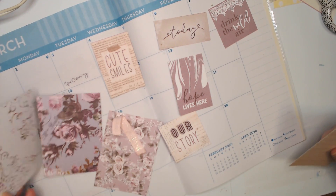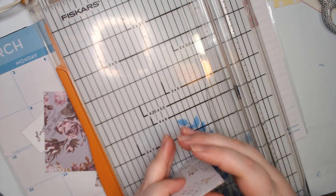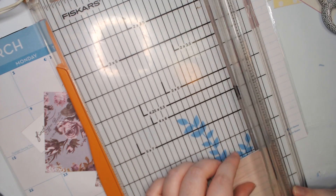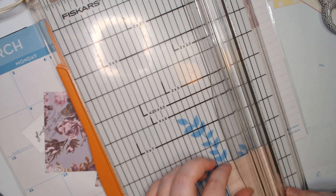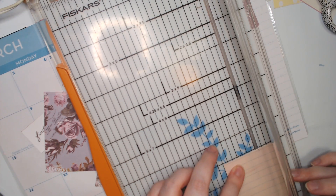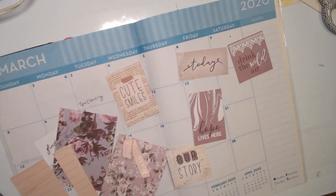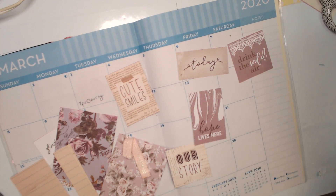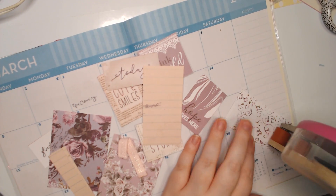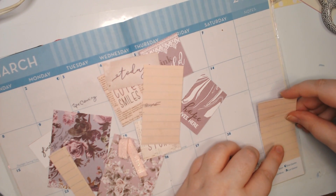Let's cut the other one as well, and cut these down. That will kind of replace that note section.